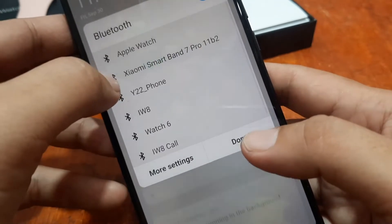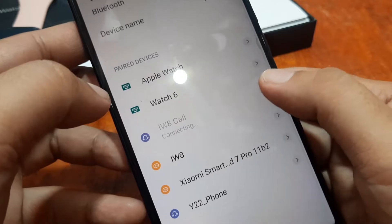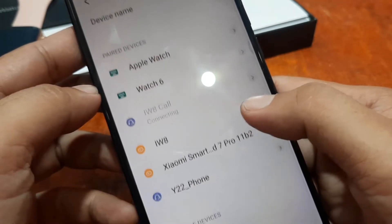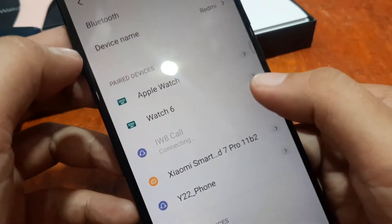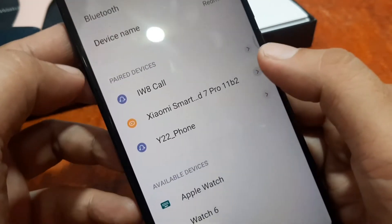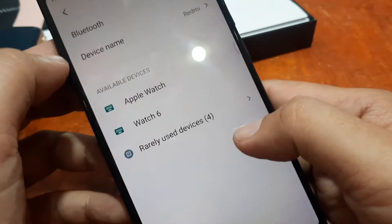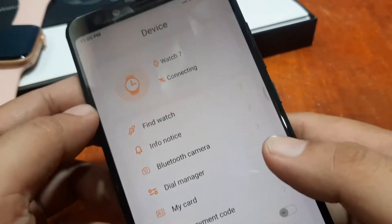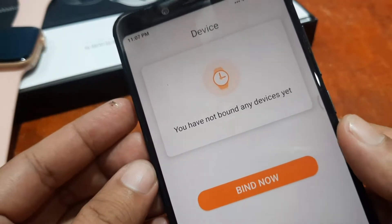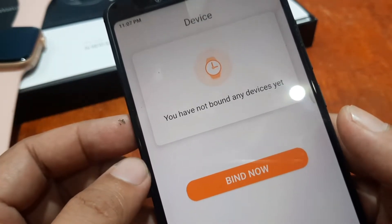Let's go to our Bluetooth connection, more settings. Let's remove all the applications here. Pair devices — pair, pair, pair. Let's clean our Bluetooth connectivity. We have an issue previously — as you can see, it's connecting to the other devices, the previous smartwatch. All you have to do is just clear the cache of the app.